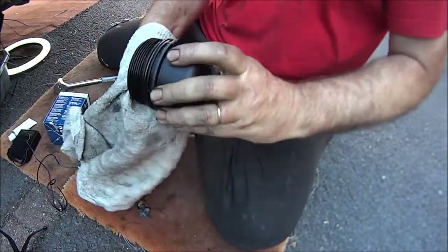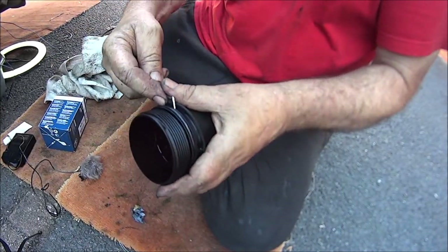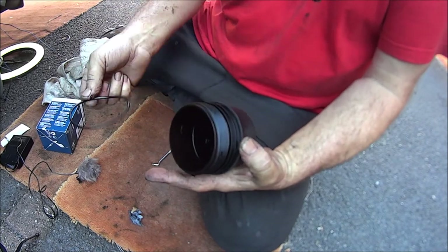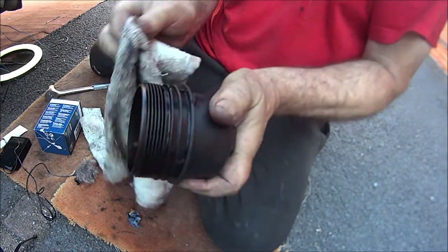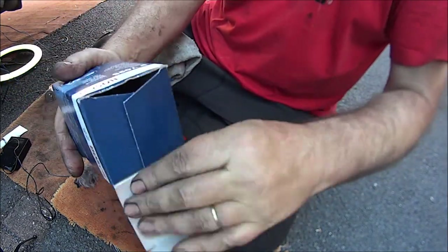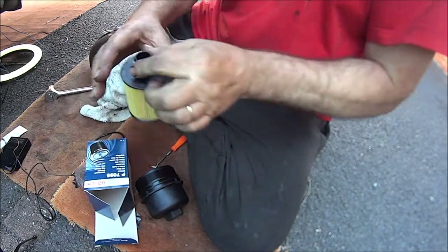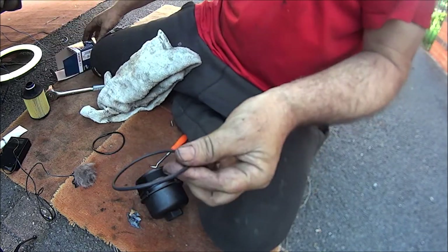Next I'm going to get the nice new shiny oil filter in. So next I'll get that filter case out of the way. Then we've got to get the little oil seal off — or the big oil seal off — and change it for the nice new shiny one. Just clean out inside the groove and we should have a nice new O-ring inside here. And there is our nice new shiny O-ring.